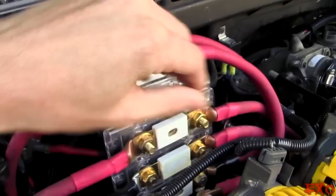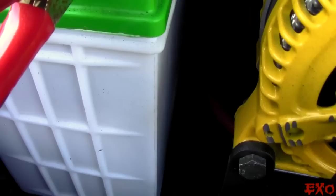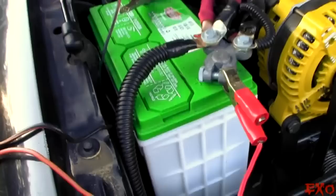These are all ceramic fuses. I'm getting a lot of questions about this battery — why it's so small. Well, that's because I can only fit a certain size battery in there, so I picked a Group 51. It has 500 cold cranking amps — it's actually a pretty damn good battery for what it is. It has a good warranty on it, so I went ahead and picked up a nice commercial grade.